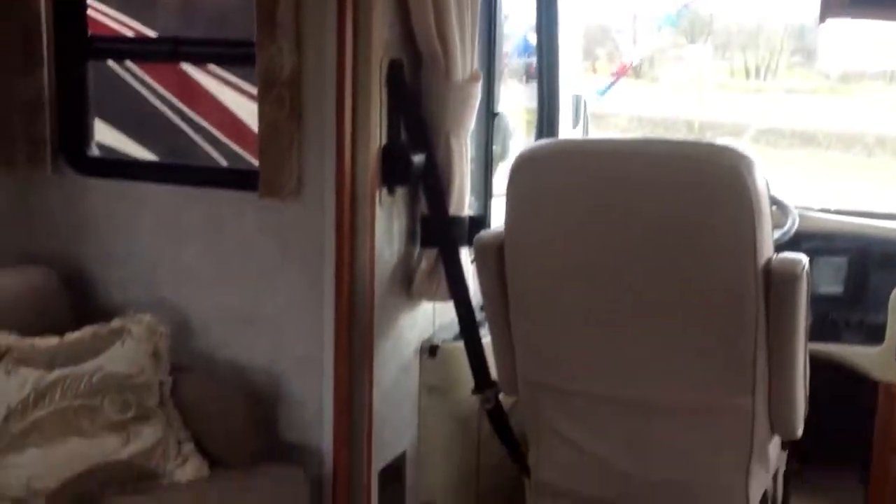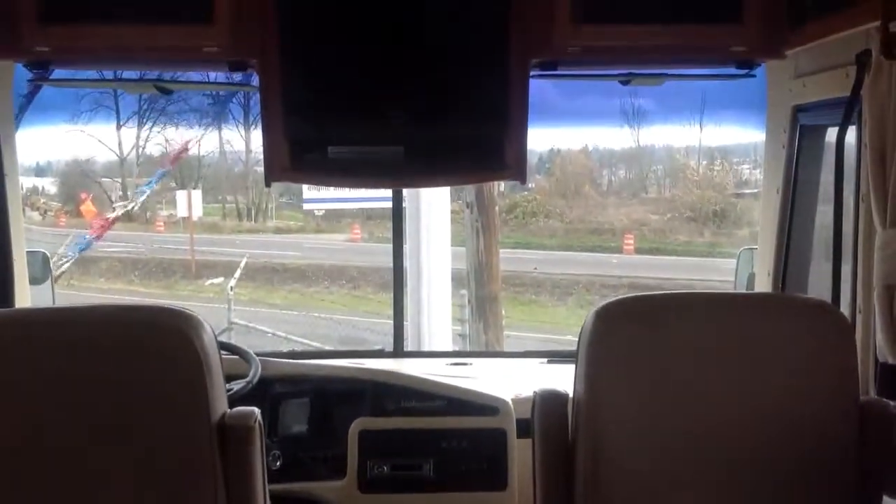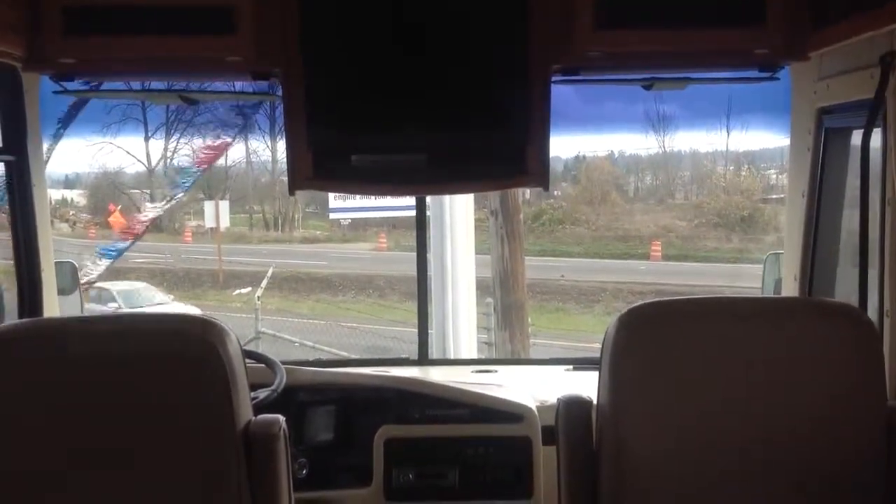It's kind of dark again in here today — it's a cloudy day — but you can see. Floors are all in good shape, it's like a Pergo. I'll walk around outside and take a second one and do it outside too so you can see it. It's still dark but I hope that helps.